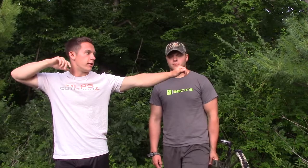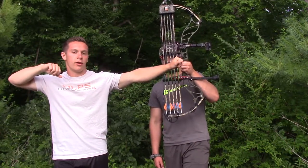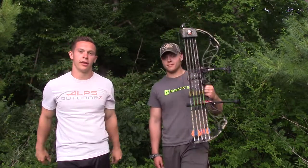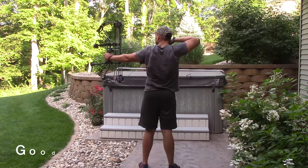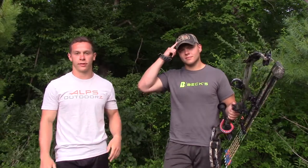So I told him to really make sure he's ingraining the pattern of, after he shoots, making sure he just tries to hold the pin on the target until the arrow hits the target — just several seconds after he's released. And what that does is it ingrains that habit into your shooting form, so you don't even have to think about it.